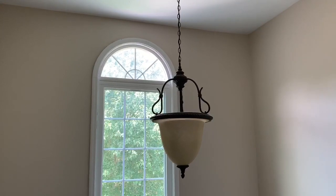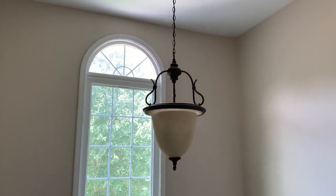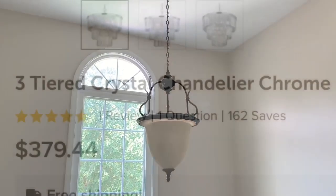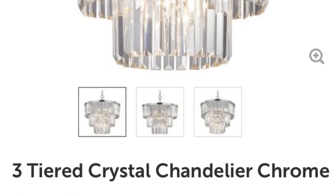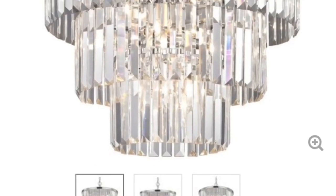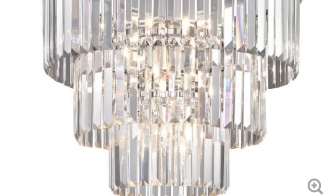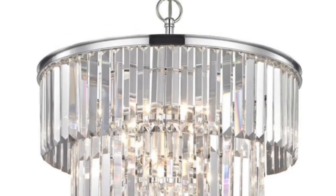As you can see this light fixture is very rustic, but I've decided to go with something a bit more glam. I found this three-tier crystal chandelier on houzz.com. Of course I didn't pay $379 for it — I actually paid a little under $250 because it was on sale and I also used a coupon.